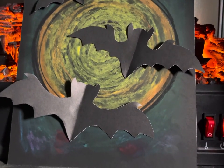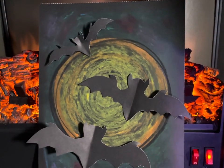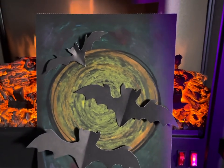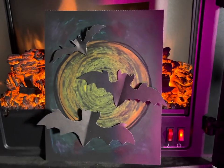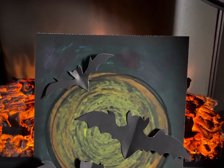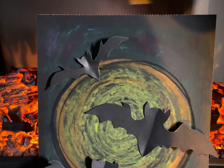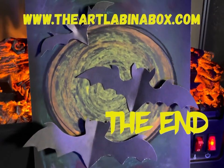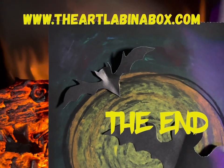Thank you for joining me everybody — I had such a great time making this with you! I put mine in front of my fake fireplace to make it look extra Halloween and I love it. I hope you enjoyed making yours. Make sure you use your pastels for lots of other things — try your color blending on white paper and see how bright the colors are as well. See you later everybody, bye!